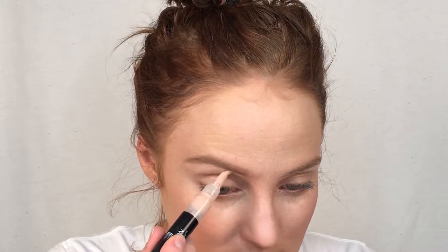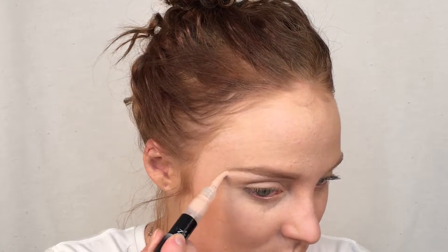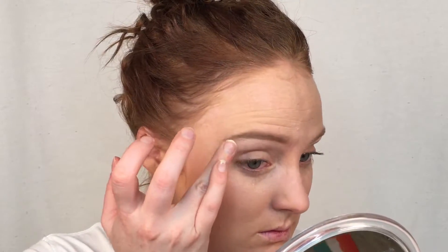Using the same concealer, I'm going to be applying a little bit underneath my eyebrows just to highlight my brow bone. This is also going to help to clean up the edges. I like to just use my fingertips to blend this in — not the brush or the beauty blender — because your hands are warm, the concealer will melt into the skin much more easily, and I find that it's a little bit more precise when you're dealing with fine edges like your eyebrows.